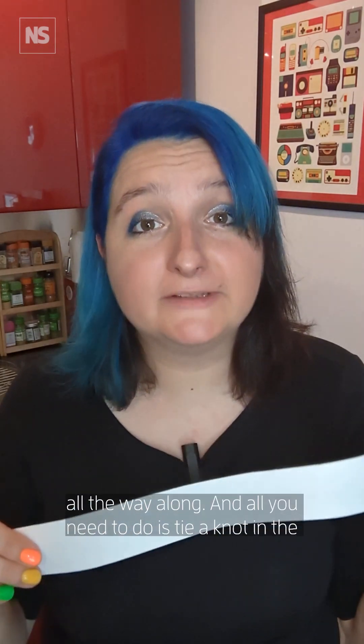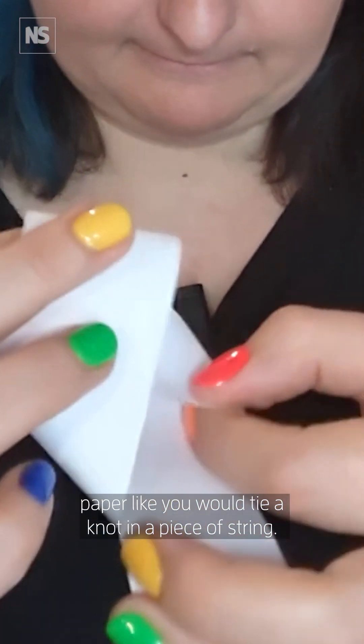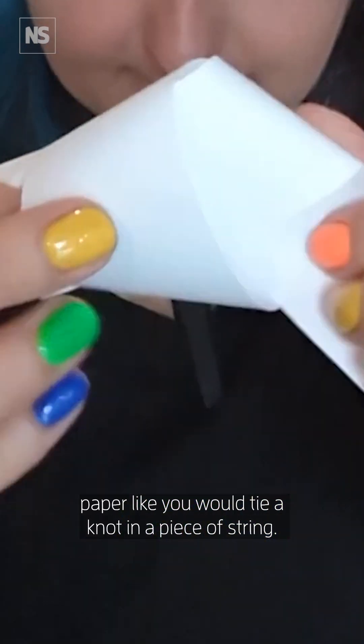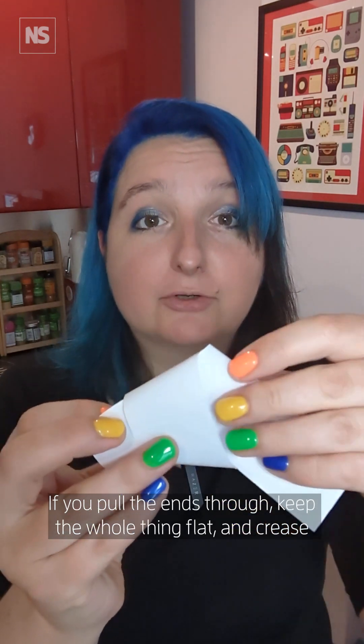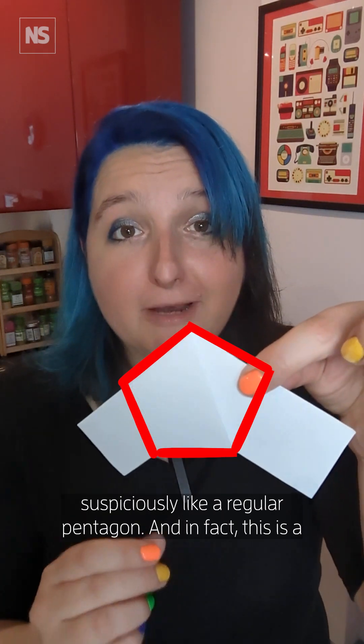All you need to do is tie a knot in the paper like you would tie a knot in a piece of string. If you pull the ends through, keep the whole thing flat and crease the edges, you end up with something that looks suspiciously like a regular pentagon.